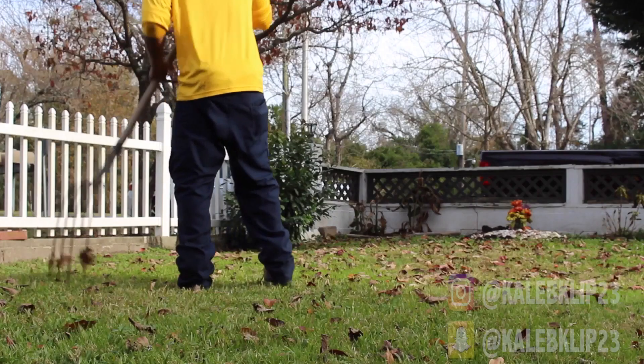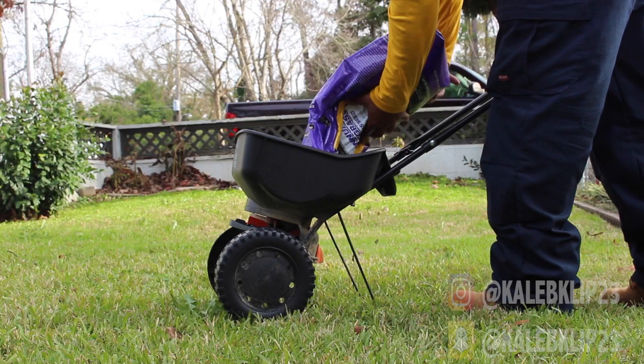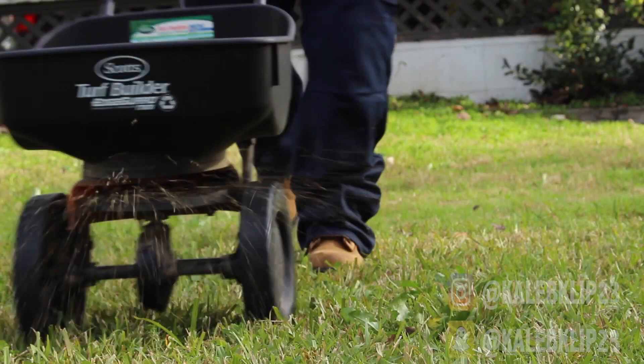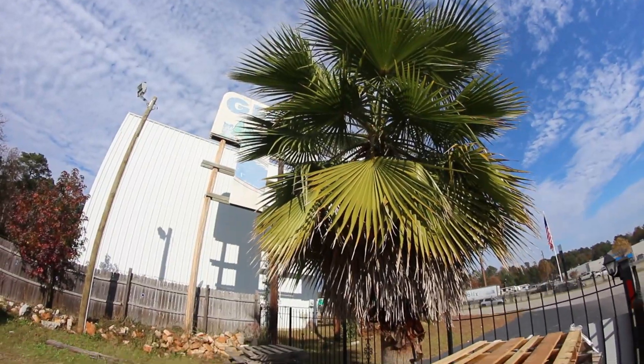At this customer's yard we're putting down two pallets of Xena Zoysia. What's up YouTube, I'm Caleb Jones back at it again with another video. Today I'm at a new commercial property I just picked up. We're here because they got some palm trees that need to be pruned — the palms are pretty bad. It's been a while since I posted but staying busy is definitely a blessing, so let's get into the video and start trimming some palm trees.